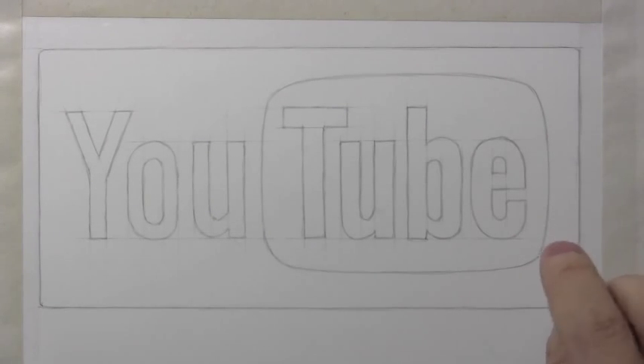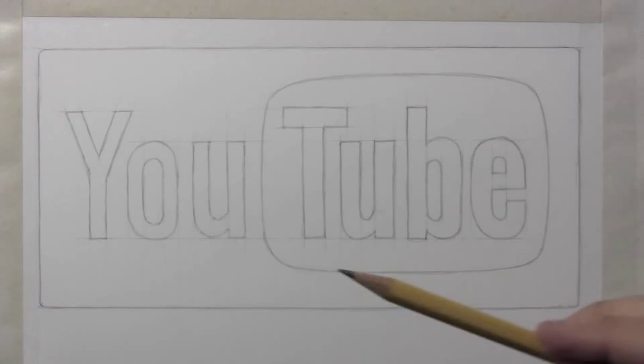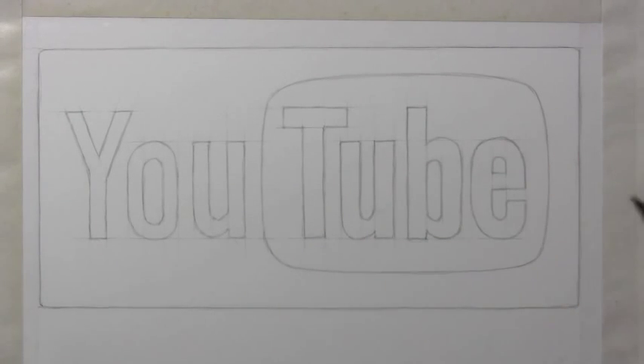Hey there everybody, it's Mark Crulley. I'm back with another How to Draw video. Last summer I did a video on how to illustrate a wooden surface, and what I did is took the YouTube logo and then tried to make it look like it was carved out of wood.